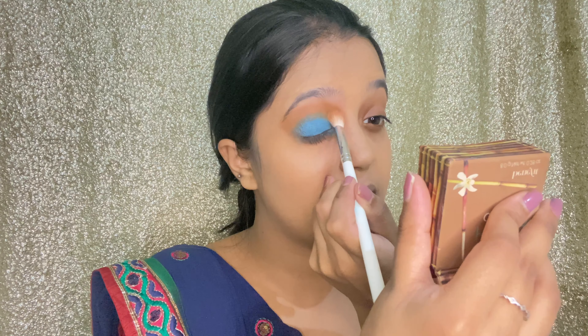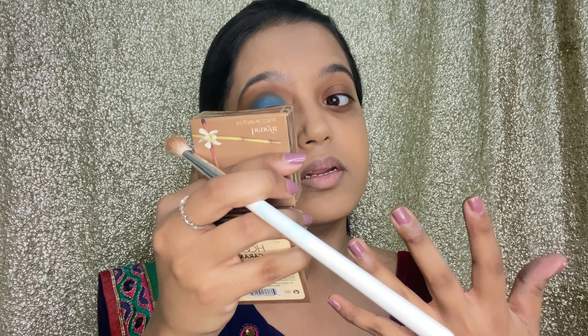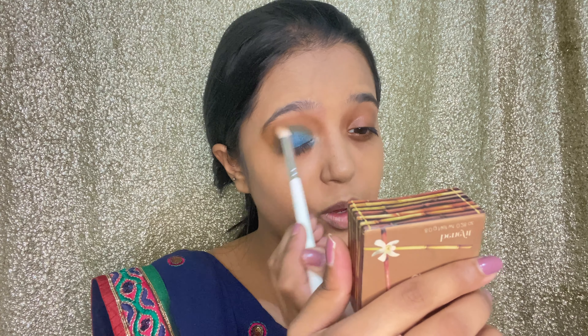I still feel like I want to blend some more in the crease, so I'm going in with the bronzer shade again. This is what it looks like right now — everything is quite blended in. We used that K-Beauty stick so that this shimmer shadow gets a blue base as well, because if we'd used it directly on the lid over a concealer, it wouldn't have been very blue. That's why I wanted a very dark blue base for it, and I'm happy with the crease now.